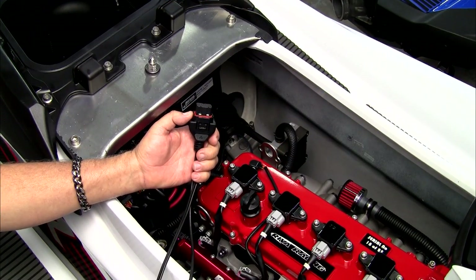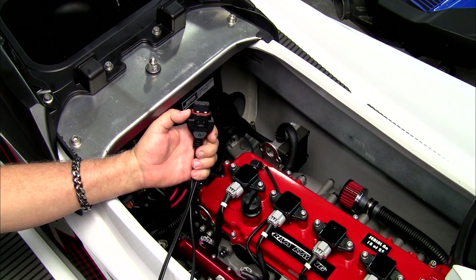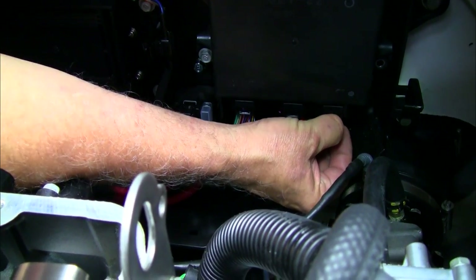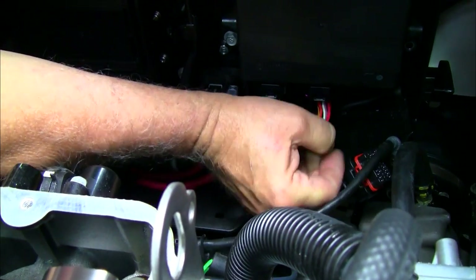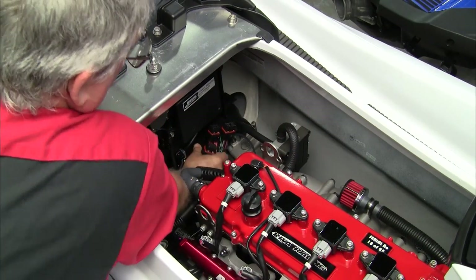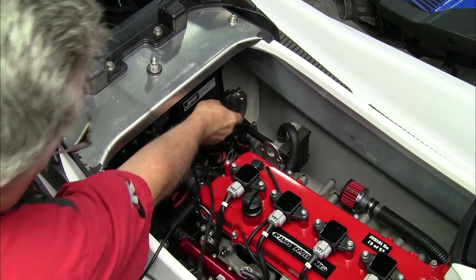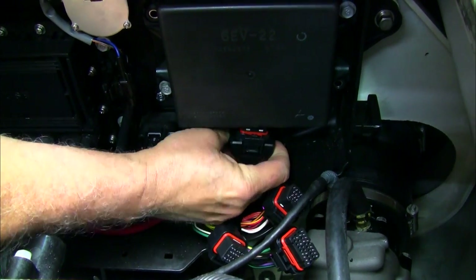The MapTuner X cable will only plug into the middle plug of your Yamaha ECU. But to install it there, you must remove all three plugs from the ECU. Depress the lock tab and pull the plug down to free it from the ECU. Once all three plugs have been removed, install the Reva MapTuner cable in the center plug of the OEM ECU.